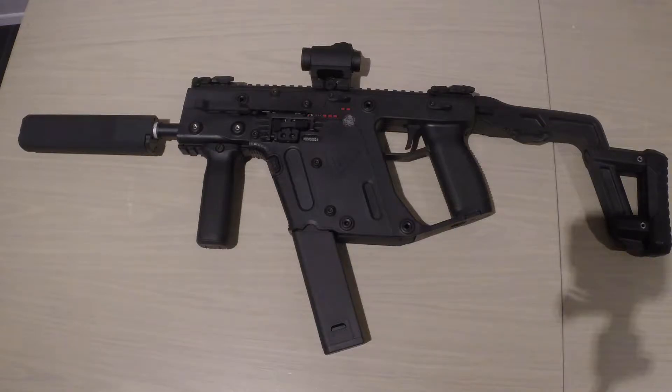I've got Krytac's very own KRISS Vector, the AEG version. I waited quite a while — it's probably been about five or six months since I actually placed the order.